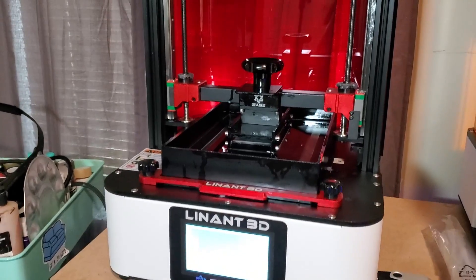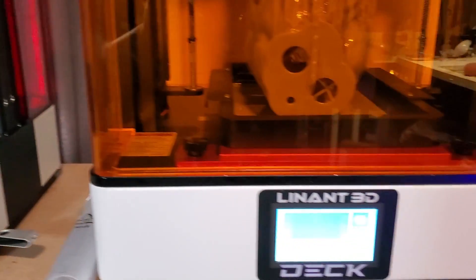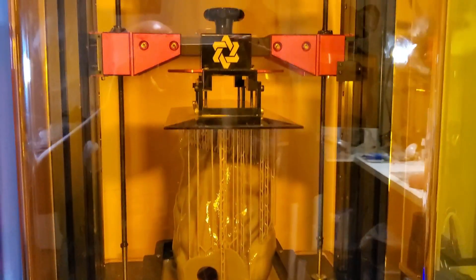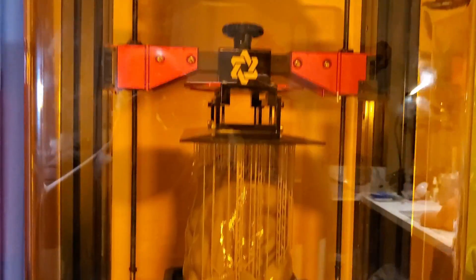Whatever you can't print on the 8K here, you definitely can on the Deck printer — this thing is humongous. Right now I'm actually printing a Hulk torso on it, a quarter-scale statue that I'm making.